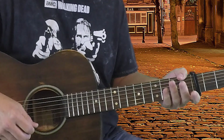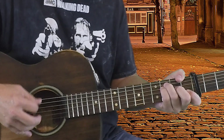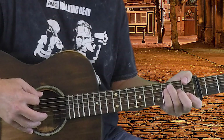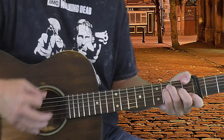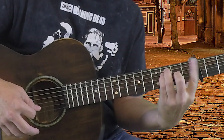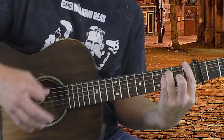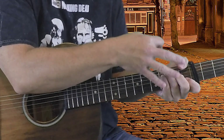The F — I'm actually thumbing it. I'm playing the first fret on the first two strings, second fret on the third string, fourth and fifth held at the third fret, and my thumb is holding the sixth string down at the first fret. I like playing it that way. If you don't want to, you can switch to a barre shape, barring all six strings at the first fret.